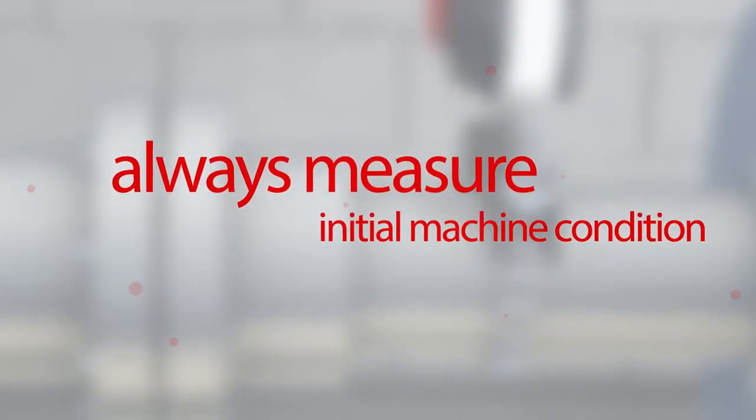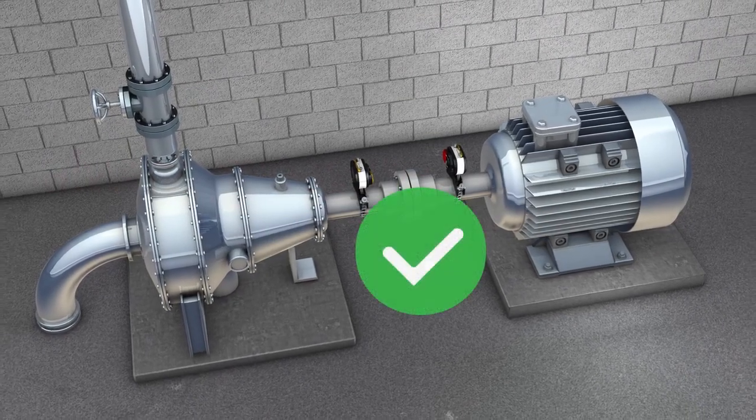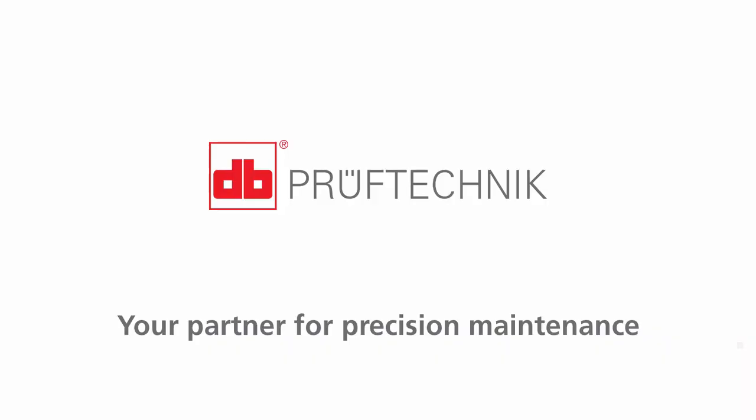This means there is no need for pre-alignment, and you can always measure and document the initial alignment condition of the machine. This is what we call precision alignment. Now you know why Pruftechnik is your partner for precision maintenance.